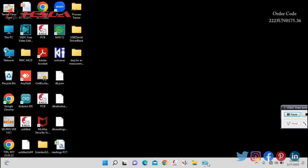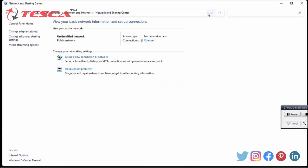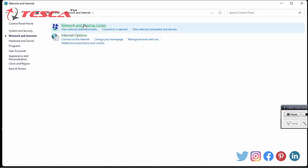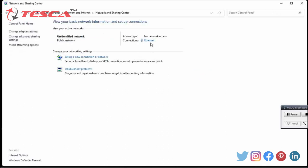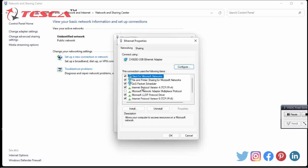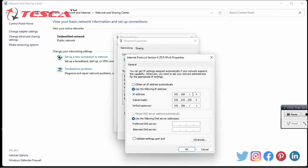Then we go to Control Panel, then Internet and Network, then Network and Sharing Center, and we can see Ethernet — we click on it, go to Properties, then go to TCP/IP Internet Protocol Version 4 and click Properties. We then enter the IP address 192.168.1.4, subnet mask 255.255.255.0, and default gateway 192.168.1.1, as also given in the manual.